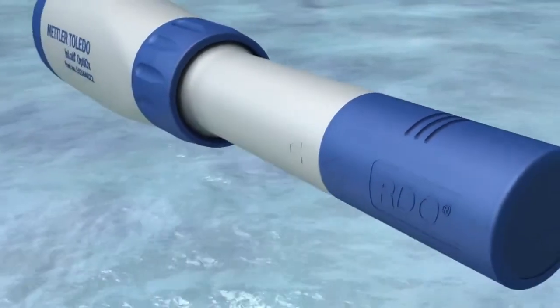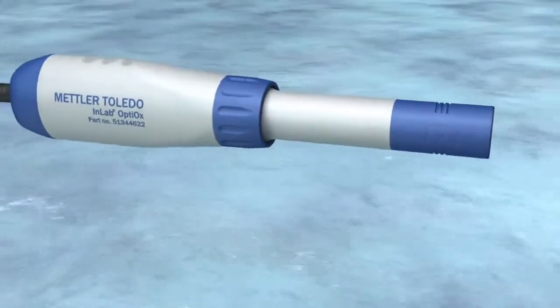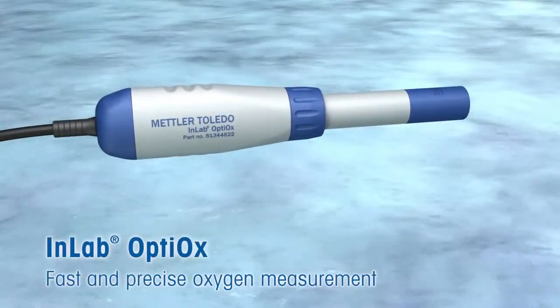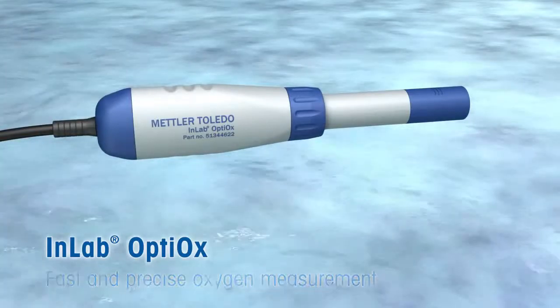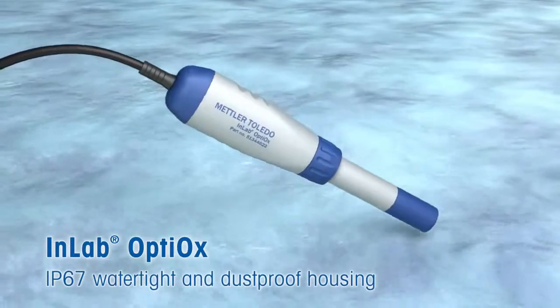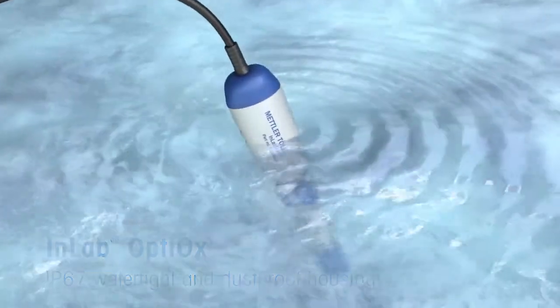The actual measurement takes place at the in-lab Optiox, the heart of Optiox. The whole system is watertight and dustproof according to Ingress Protection IP67. The sensor can be fully immersed into the sample until it has reached the optimal measurement position.